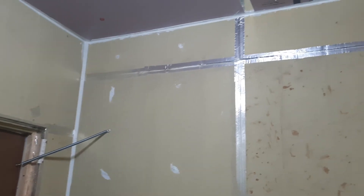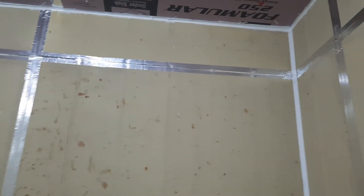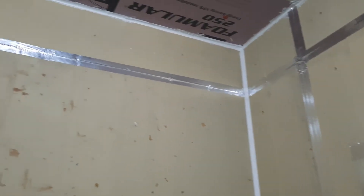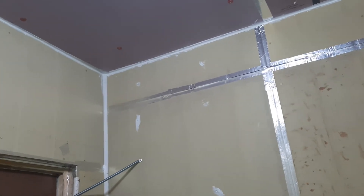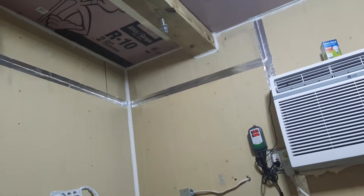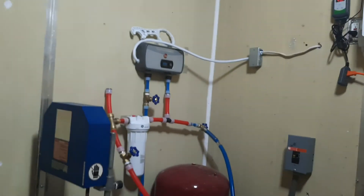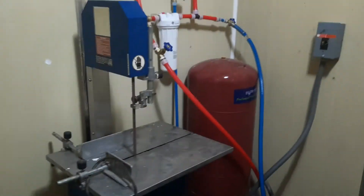I sealed everything up, caulked everything up. I need to get some more trim to put up there across the top — I did my sides but that was just what I had on hand; I didn't go to the store. At some point I'll get around to doing that. I'd say this thing's about 95% complete — it's usable.